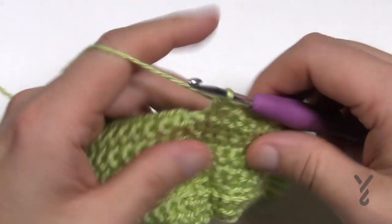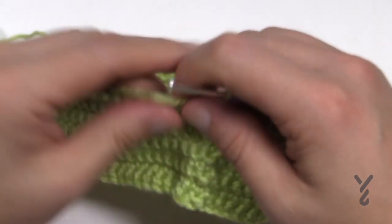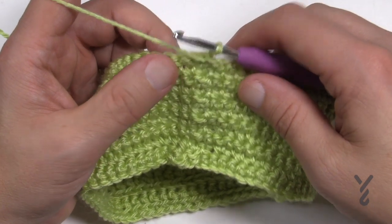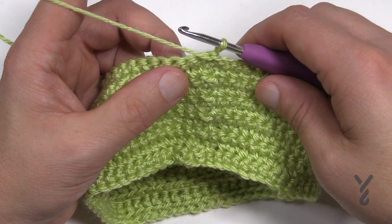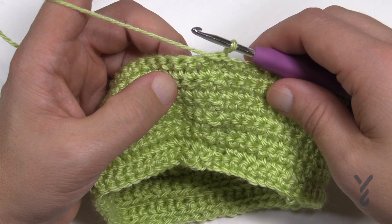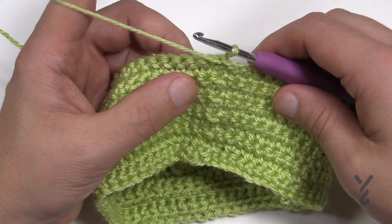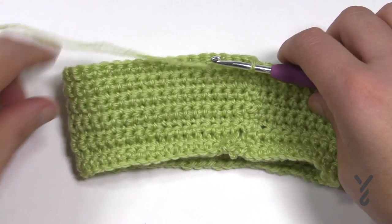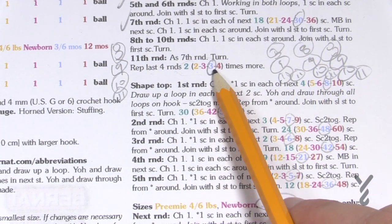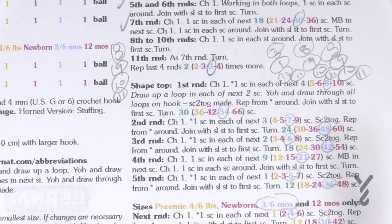After finishing round eleven, join and turn. The next rounds are a repeat of the last four: three rounds of regular single crochet and then one round with the bobble. Depending on your size, you'll repeat those four rounds two, three, or four times. In my case it says repeat three times. I keep track off camera by writing the number down and circling it as I pass it. I've now finished repeating rounds eight through eleven three times — you can see the helmets taking shape. Now we're going to shape the top.